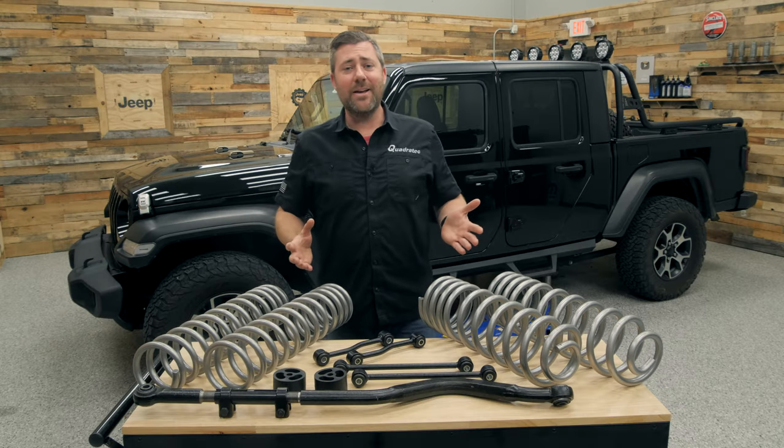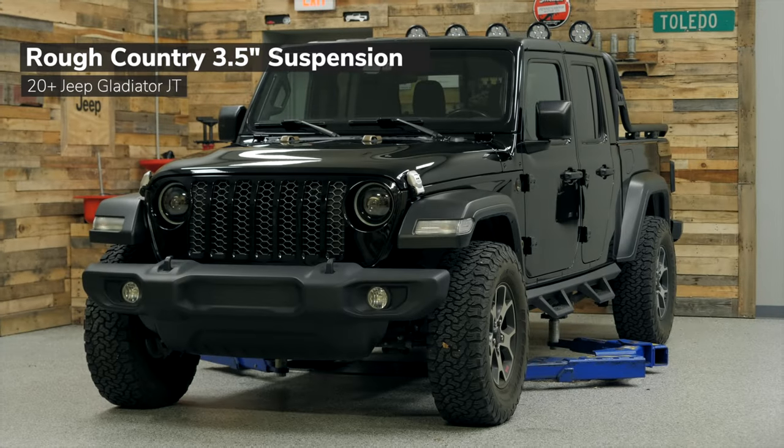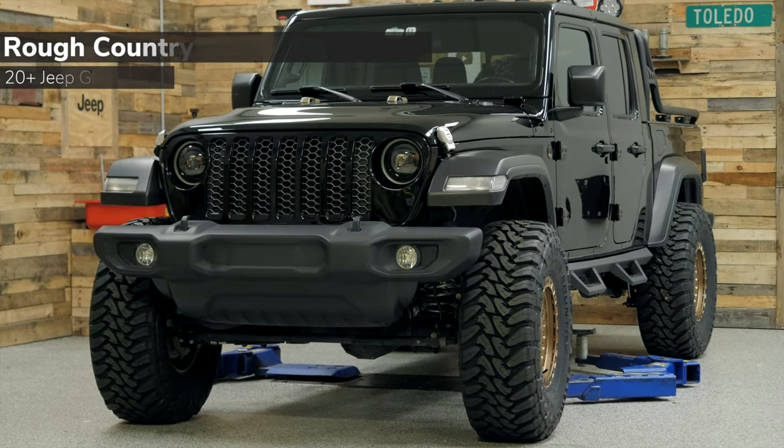They've done all this while maintaining a great price point on this suspension, helping to ensure you don't break the bank when you lift your Jeep Gladiator with this three and a half inch kit from Rough Country.